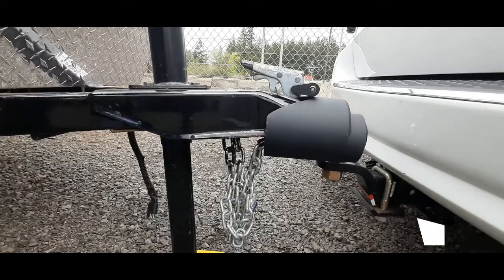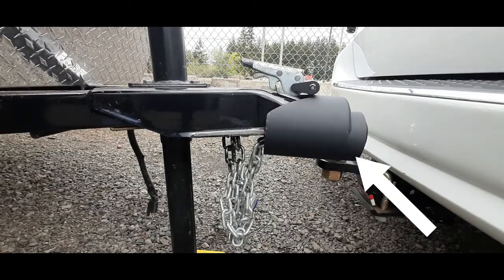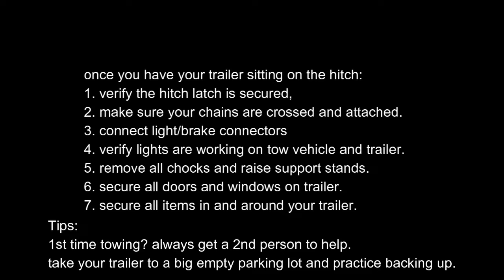Remove all your locks. Once you have your trailer hooked up to your hitch, verify that it is secured and you have a hitch lock on it. Check your chains — you want to crisscross them when you hook them up to the hitch underneath. Connect your lights and brake connections, and verify that all lights are working on both your tow vehicle and your trailer. Don't forget to check your tire pressure on both as well.